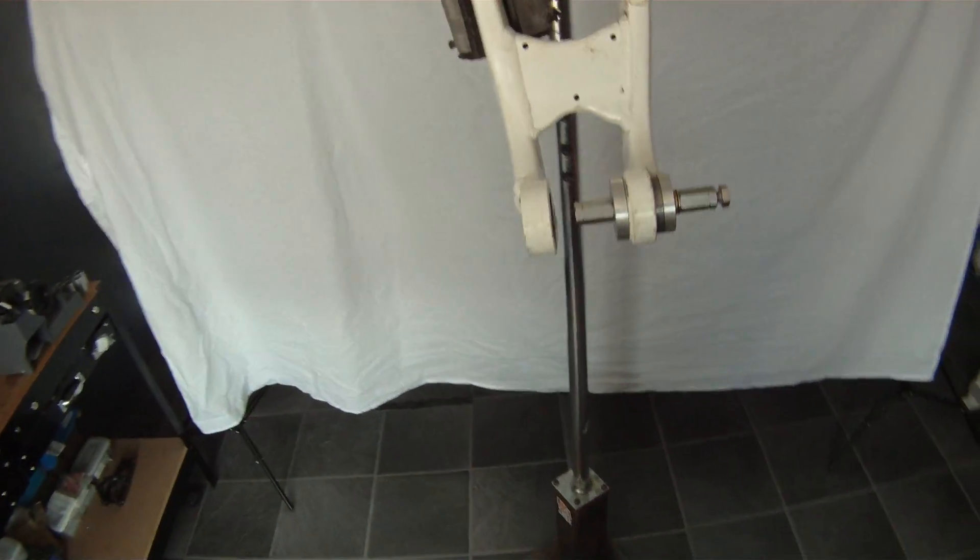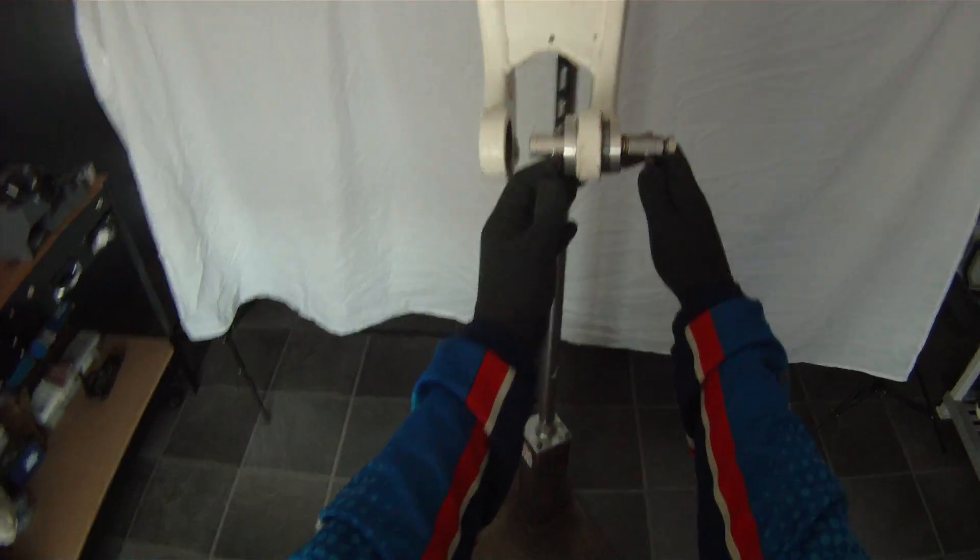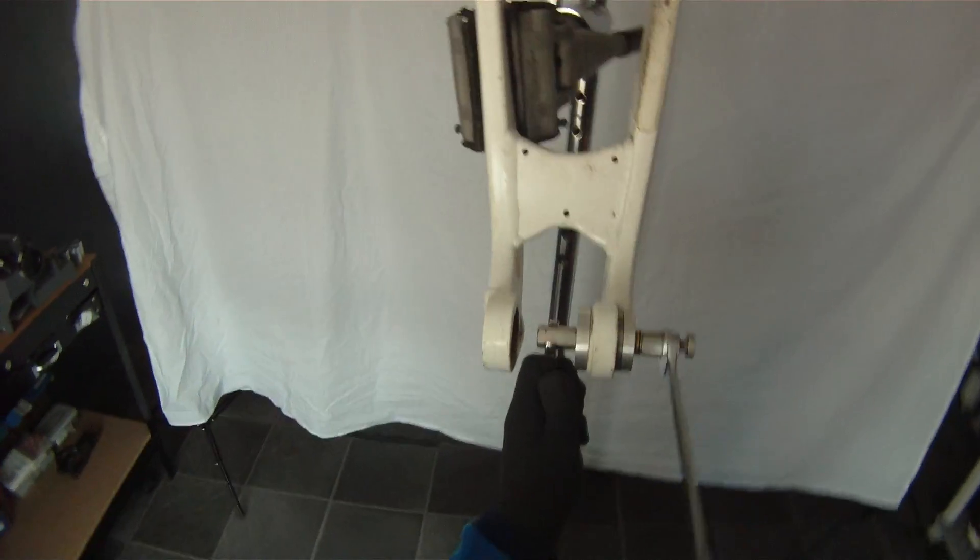Then you simply take your two spanners, both 13mm — one goes at the back, one at the front — and then you just press it in.